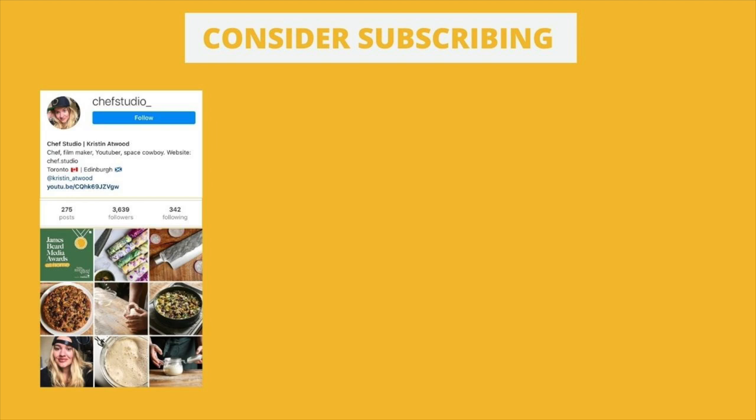If you liked this video consider subscribing, and feel free to connect with me on Instagram at chef_studio_. Thanks for watching.